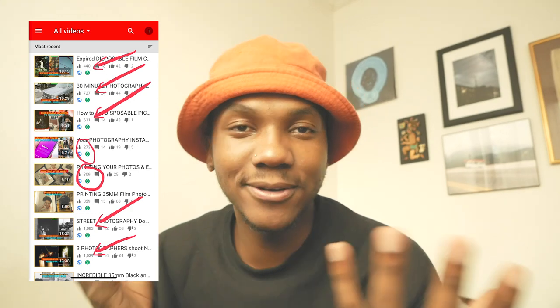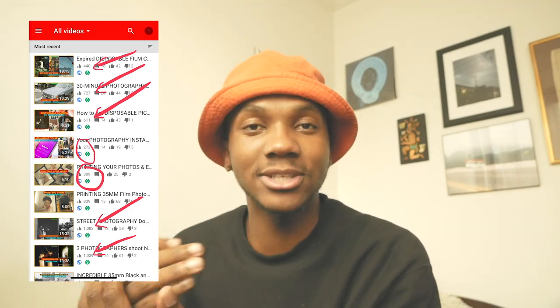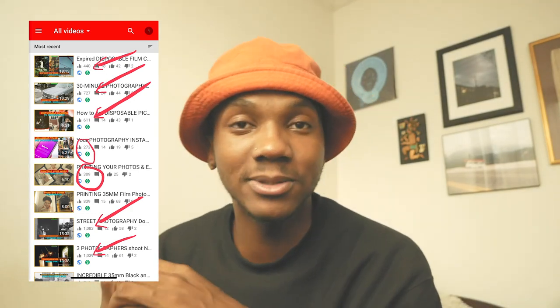Welcome back to the channel, it's Shingy. I'm excited to bring you guys another informative video. These videos don't really get me a lot of views, but they help you guys a lot — I get a lot of DMs about them. If you really want to support me and the channel, please leave a comment and a like. That's the only way you guys could help me further my career on YouTube.